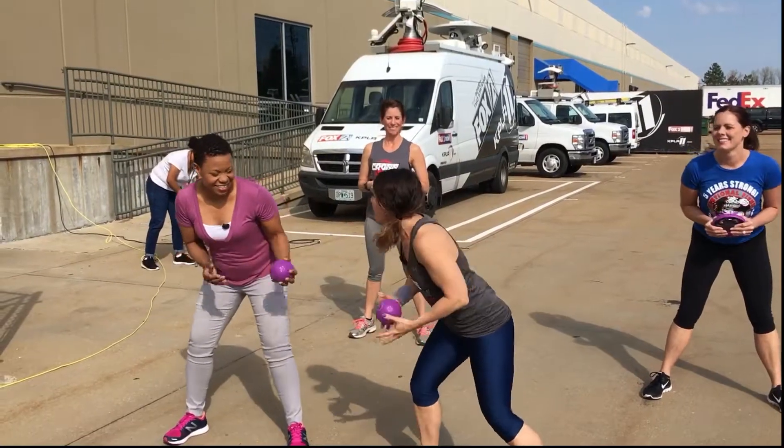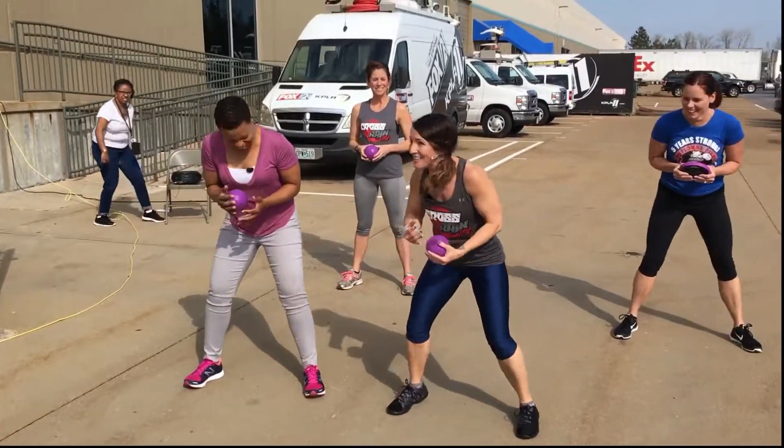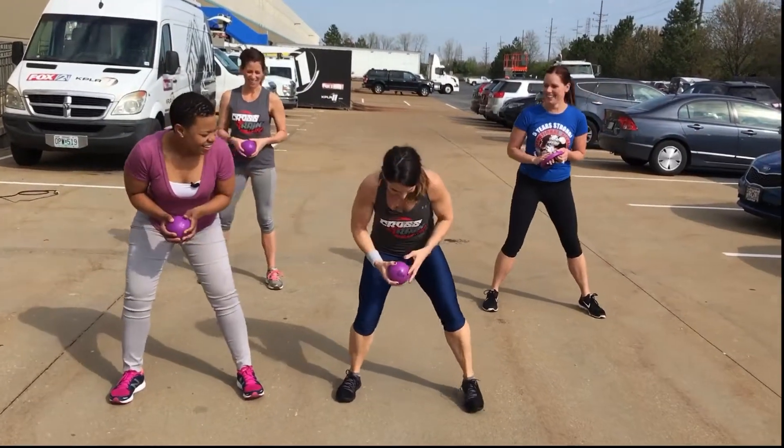If you want to see it, come on, it's going to be an awesome workout. The first one is a plank tuck. Are you ready? Alright, check this out. Here we go.